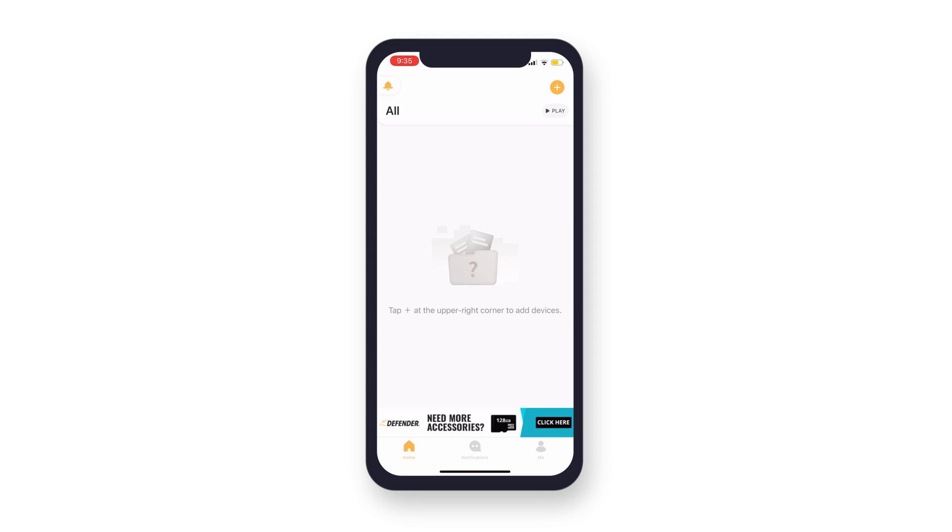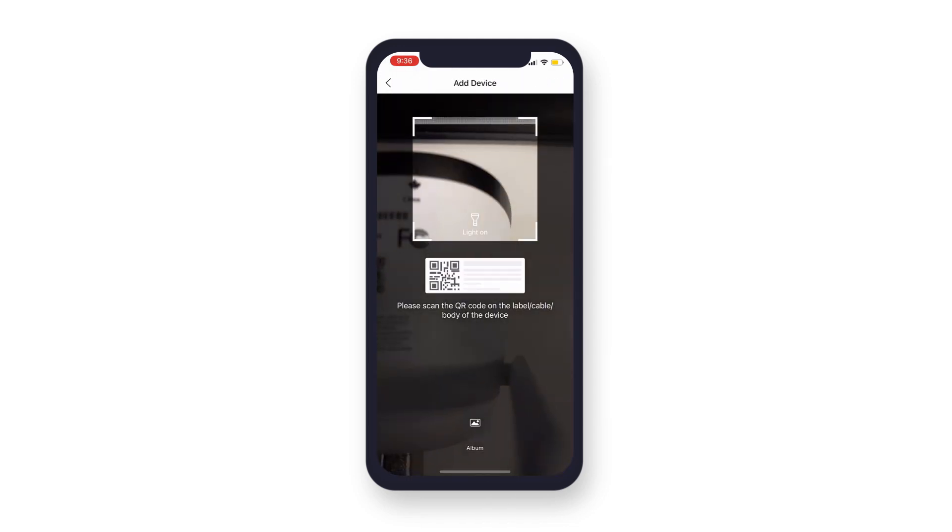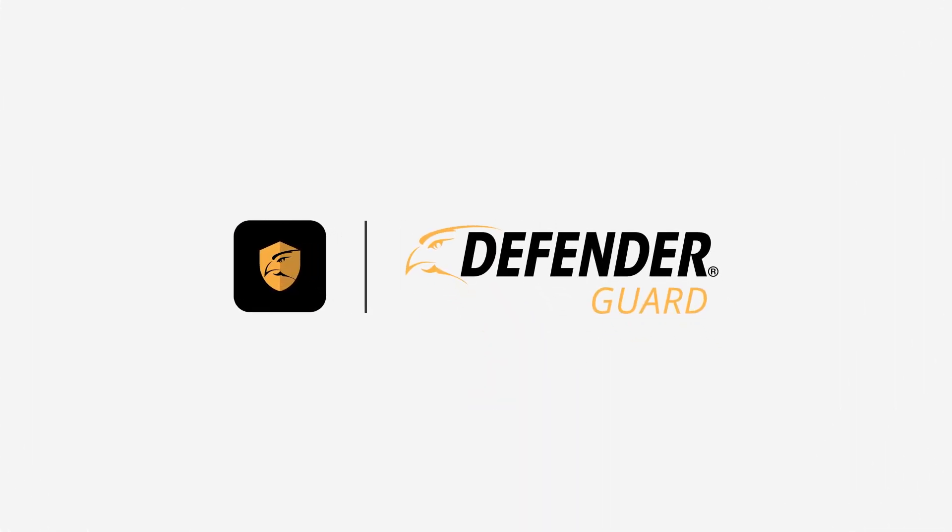Your Defender Guard account is successfully registered. You can now connect a Guard, Guard Pro, or Guard PTZ camera to your account. Thanks for watching. We hope this video helps you protect what matters most. For more tips and how-to videos, click the subscribe button or visit DefenderCameras.com.